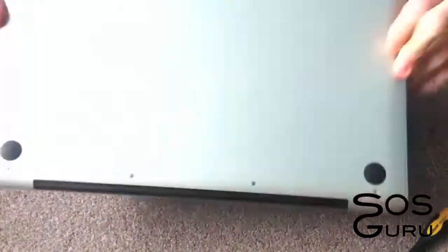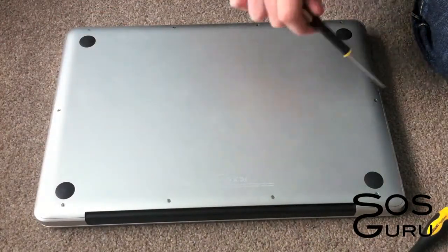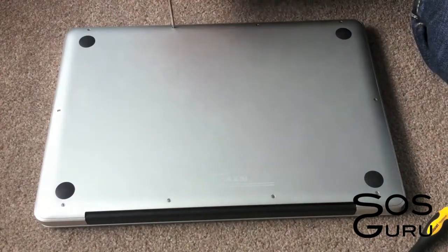You're going to need two screwdrivers — the Phillips 00 and the Torx T6 screwdrivers. Just use your Phillips screwdriver to unscrew all the screws on the bottom of your MacBook Pro.